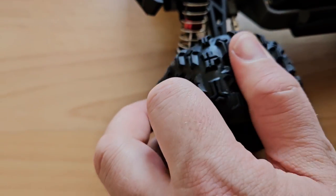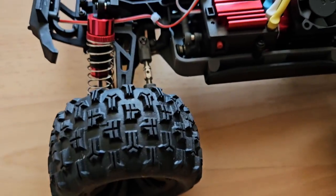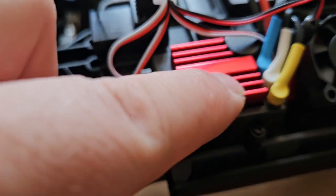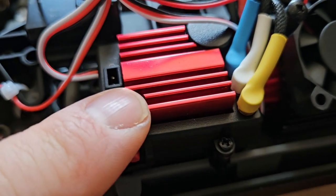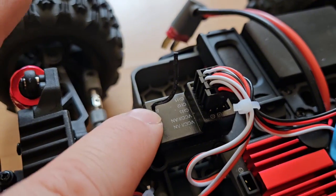The tires seem all right — soft and grippy — but you can always upgrade to RC4WD ones. The power button is on the side, we have a heatsink on top, and this is a system where we have the ESC and receiver separated.